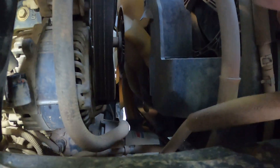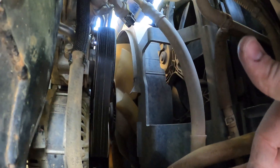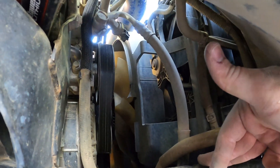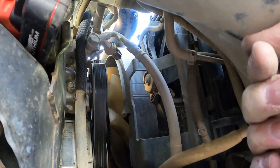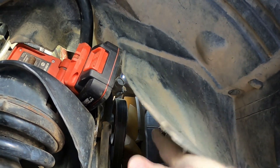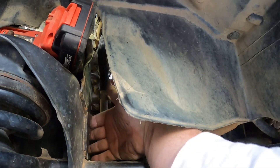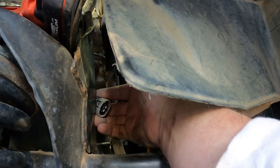You loosen the belt, and then there's going to be a bolt down there and a bolt right behind here. This thing pretty much comes right out and it's going to slide out. This is a huge area — you don't have to remove the shroud, you don't have to do anything. You can walk it right out. You don't even have to remove this plastic shroud or cover; it'll come right out.